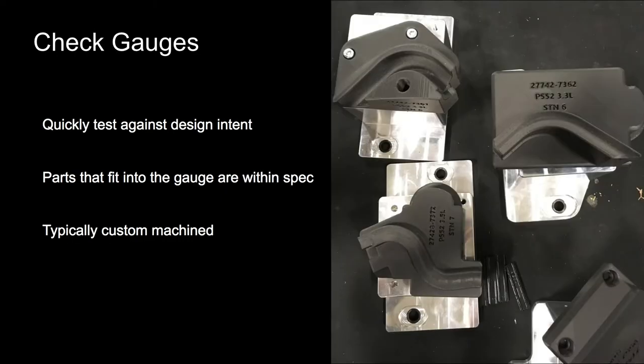Another popular form of fixturing is check gauges. Check gauges are typically used if you're trying to quickly and accurately determine if a part is satisfying basic tolerances, and usually with parts that have more complex surfaces and contours. If the part fits into the check gauge then the part is within spec, and if it doesn't fit then it's not within spec. These can be used to confirm really complex geometries but also simple dimensions like a diameter, and the fixtures for these are also custom machined.